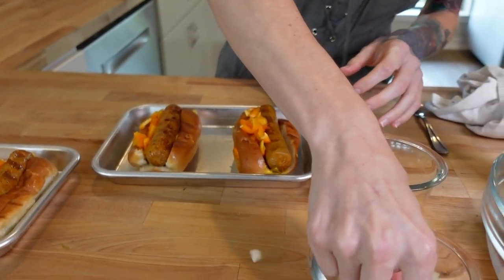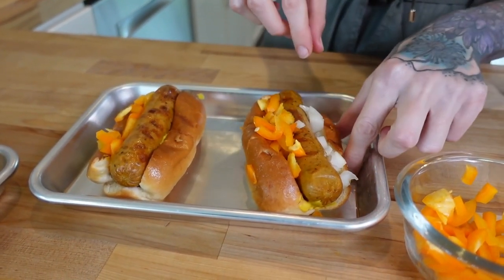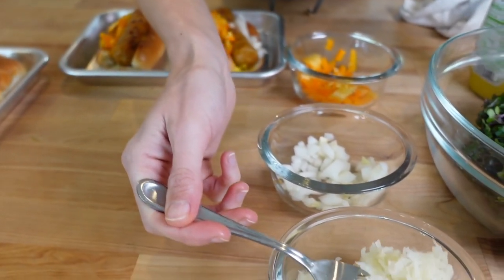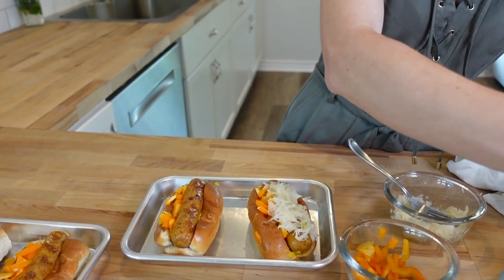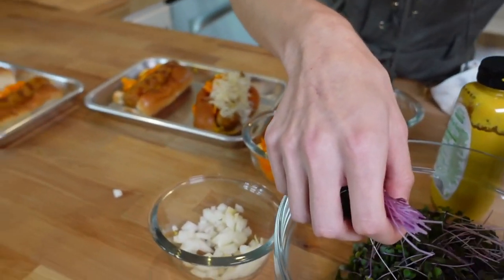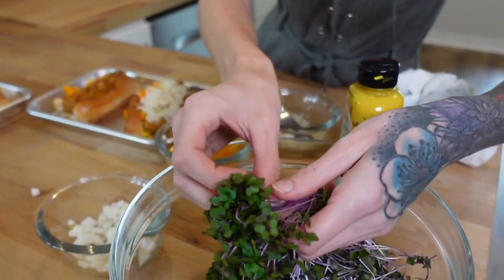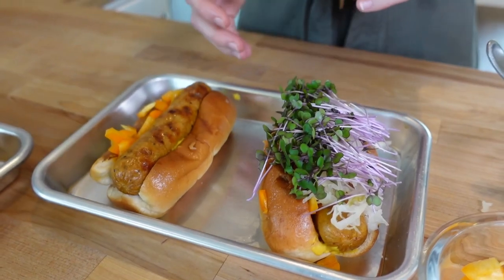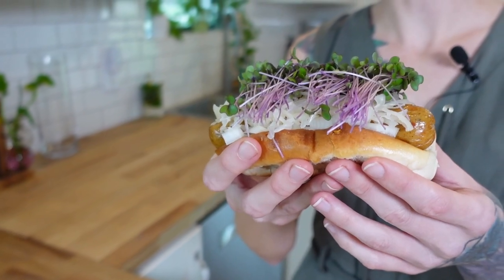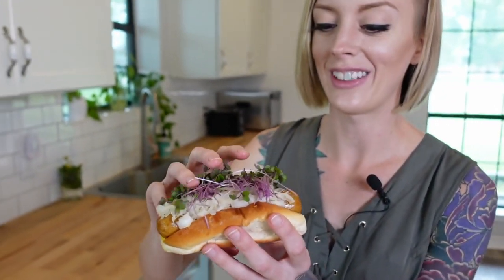Now it's time for the onions — just sprinkle some on there. Then let's get some sauerkraut and load this up because sauerkraut is amazing. Now the moment we've been waiting for — let's get our beautiful microgreens. I want to keep them kind of centered with each other, place them right on top, and now we have our beautiful hot dog. Let's give this bad boy a taste.